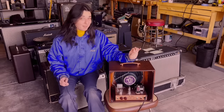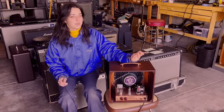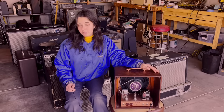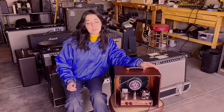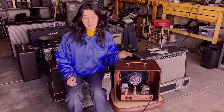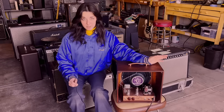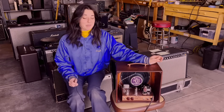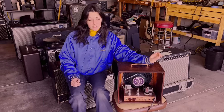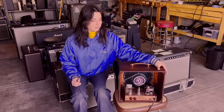I'm calling this amp the Fazio 5-0, a nod to Hawaii 5-0 — the original — because I believe this amp was in a sheriff's station or something like that. I'll give you guys a closer look and some sound demos. This is totally a one-off and it is available for sale — if you have any interest, please email me. I'll put my email address in the description. For my lovely Patreon subscribers, I'll do a little bit more of a deep dive into the circuit and show some gut shots and talk about the components I used.